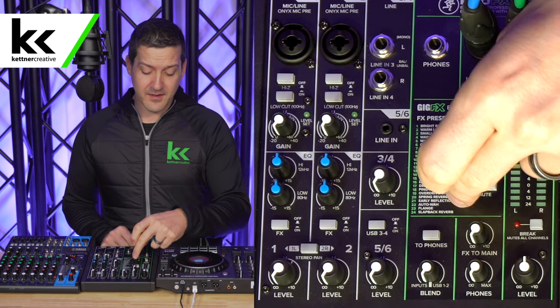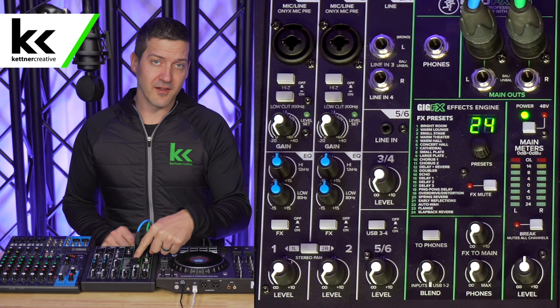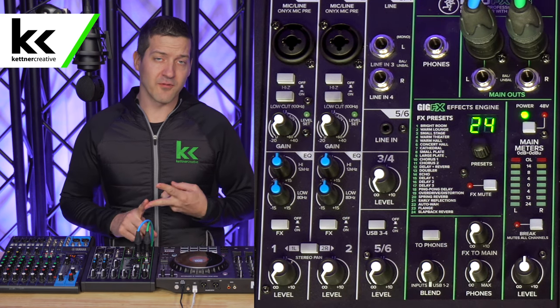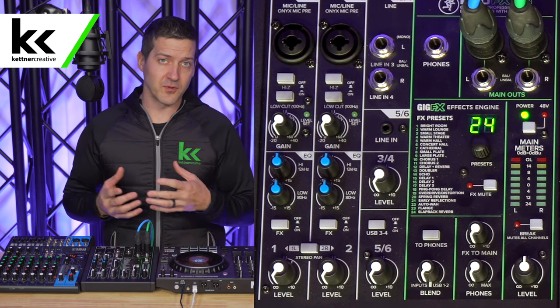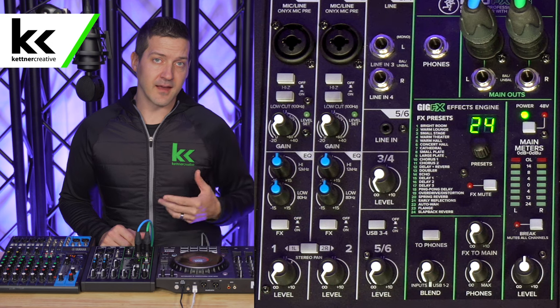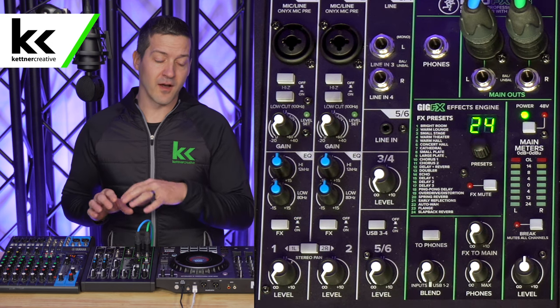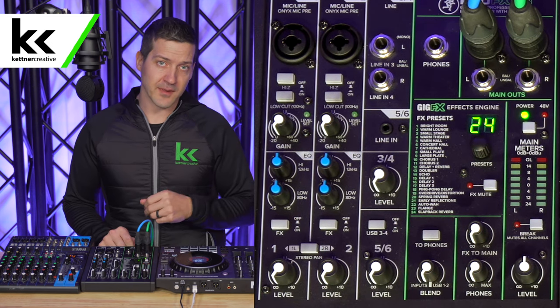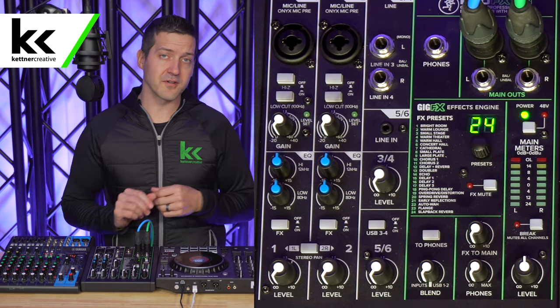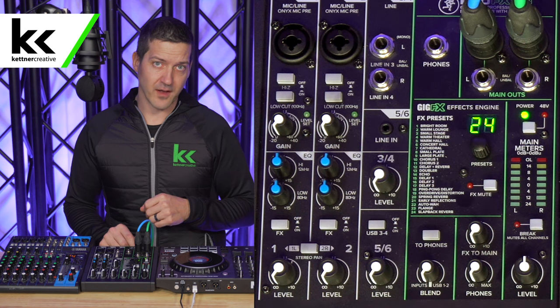The next feature is that a lot of audio mixers will have a small effects engine. I'm sure we've all DJed weddings or corporate events where there is some sort of special music function — somebody's going to get up and sing. Sometimes it is nice to have a little bit of reverb that you can put on that microphone. Typically something like that is not included in lower budget DJ controllers, so that is a nice feature to have.